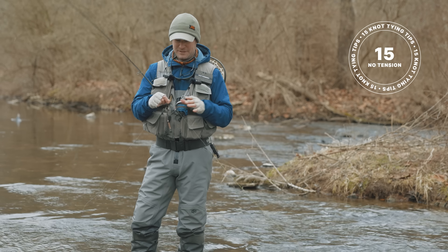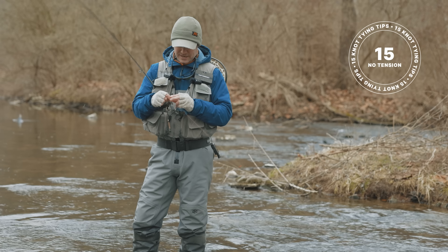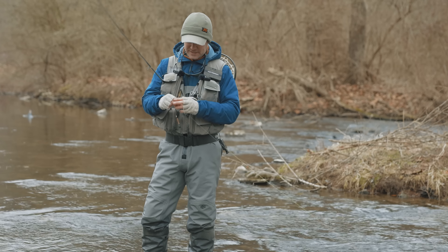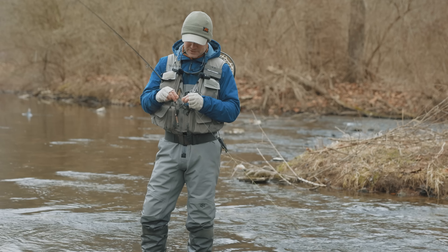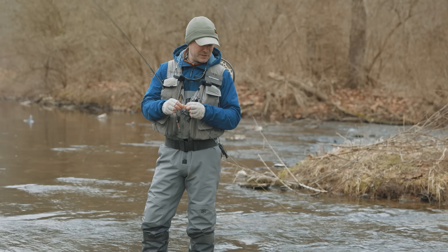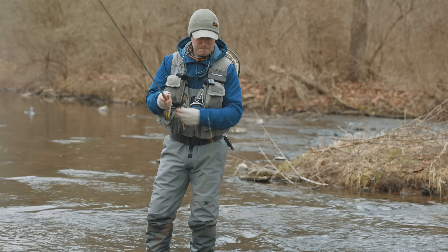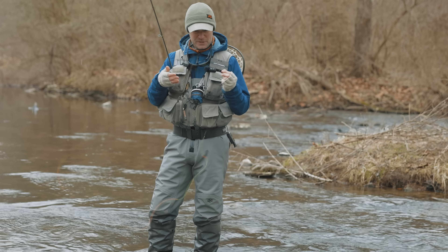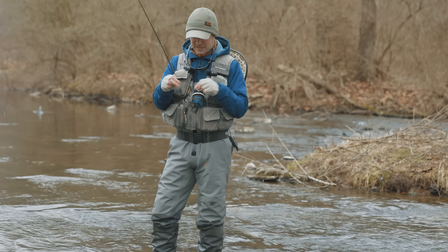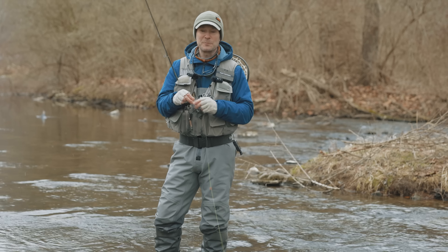Here's a mistake I make every day: I'm trying to splice line together with a double surgeons knot and there's tension on the line — the current is pulling it away from me. If I'm lucky that tension won't affect me, but the better thing to do is just reel up so the line isn't dipped in the water. With no tension, I can tie the knot without that extra hurdle or complication.